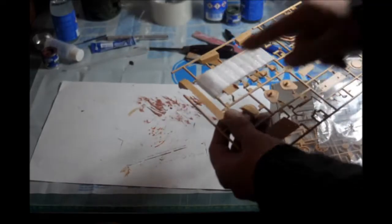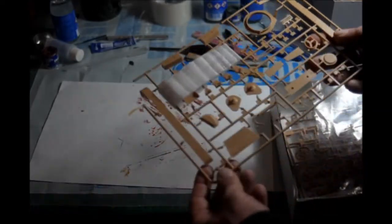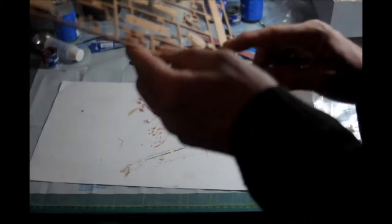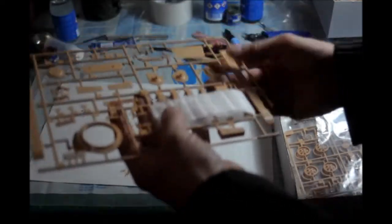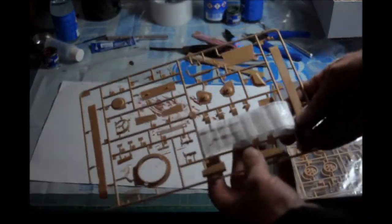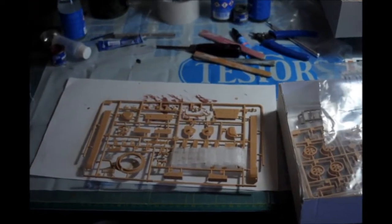They did protect some of the parts with some foam. These are exhaust and some small parts, and there are two holes. Here are the fenders — they look pretty nice with some detail. Rivets along these parts. You can see the bolts here really well.